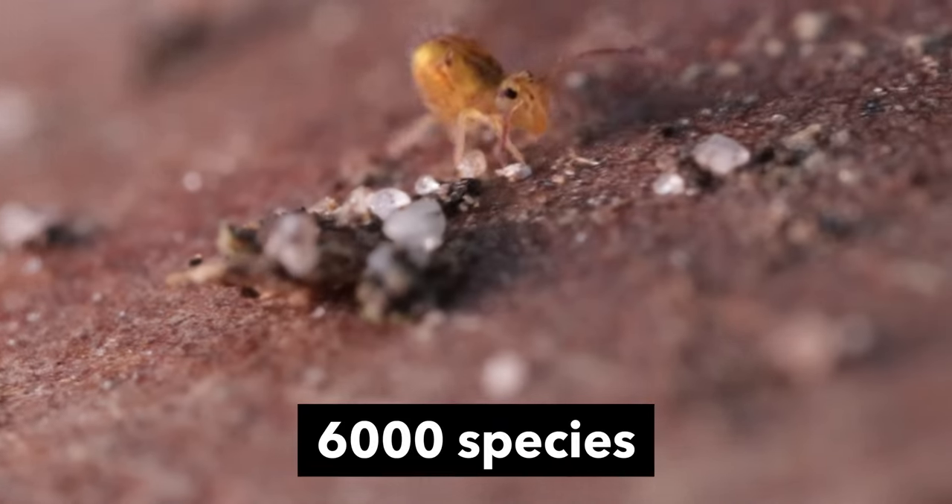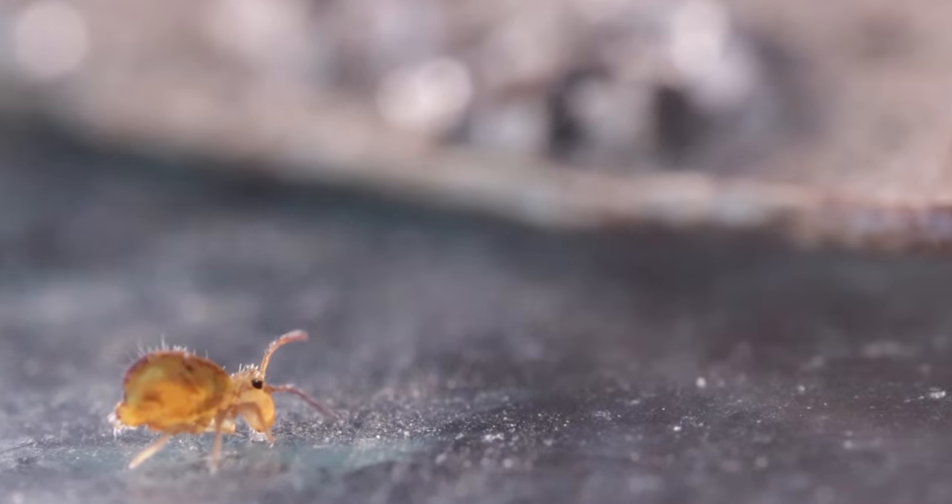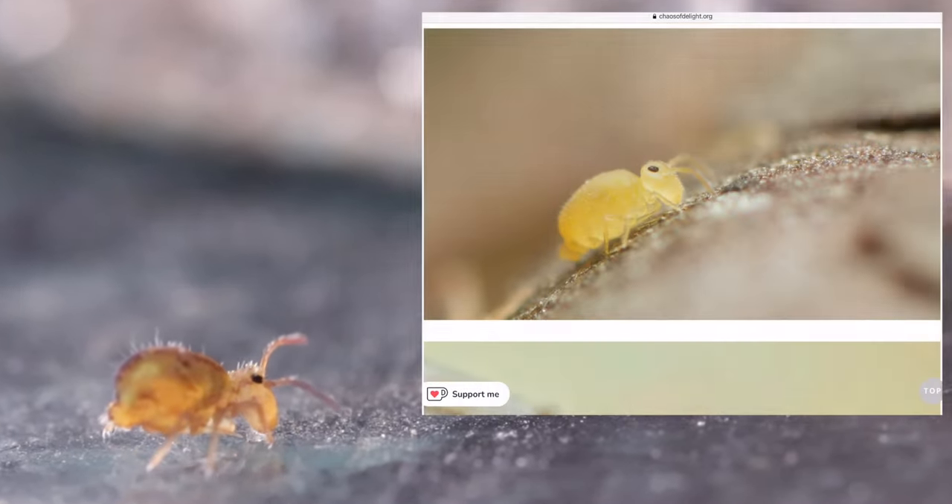There are more than 6,000 species worldwide and they come in a wide variety of colors, shapes and sizes.